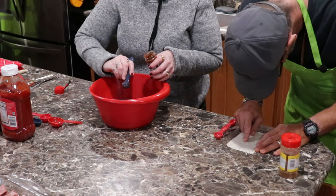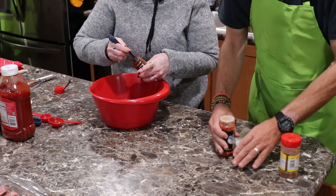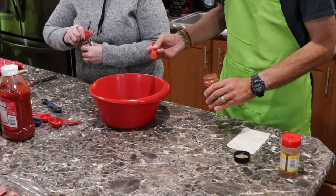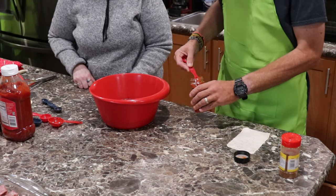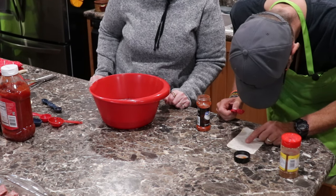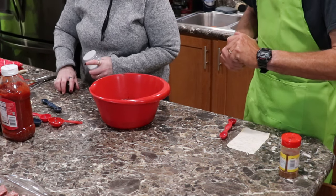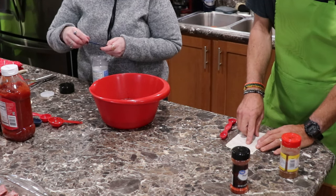Paprika is next — you could use smoked paprika or regular paprika. For the paprika it says one teaspoon, so that's three teaspoons tripled. Then it says salt, one teaspoon — so three teaspoons. We're going to be using sea salt. We don't use a lot of iodine salt anymore; we use either sea salt or Himalayan pink sea salt. It's better for you.